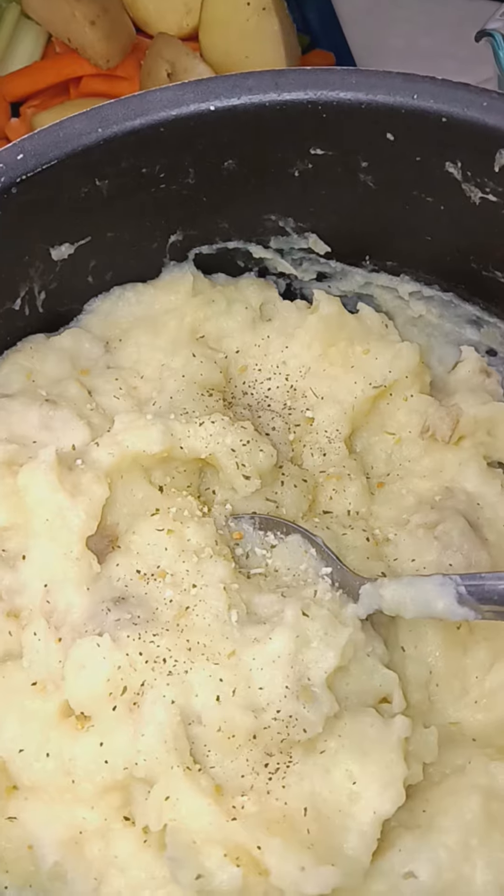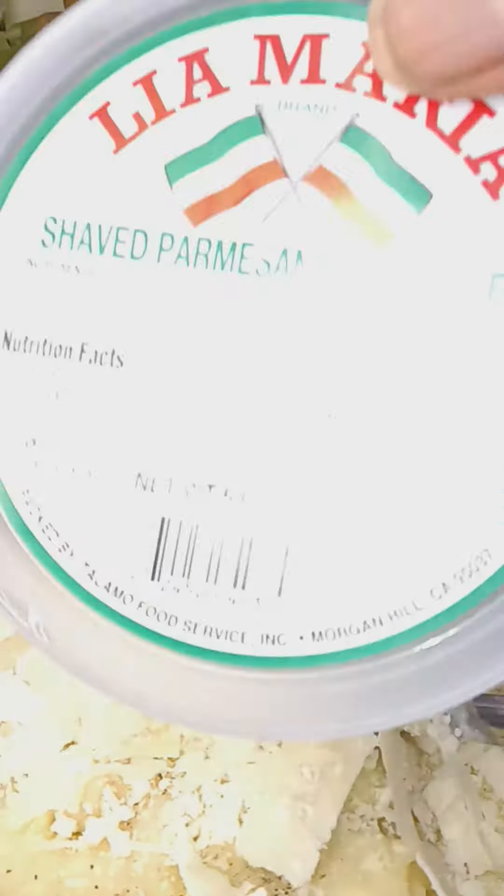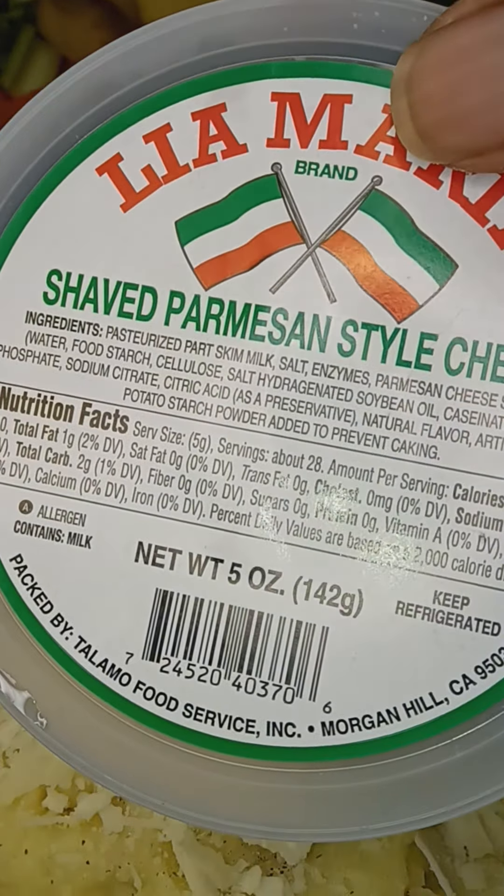Be generous with the cheese — that's the shaved parm.